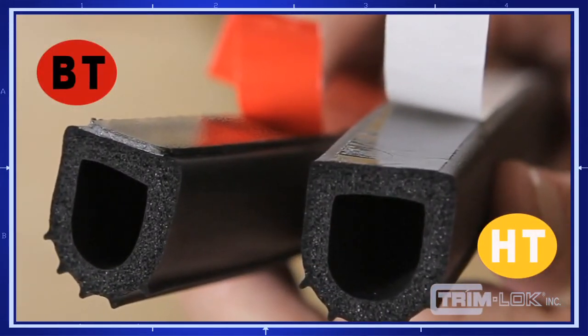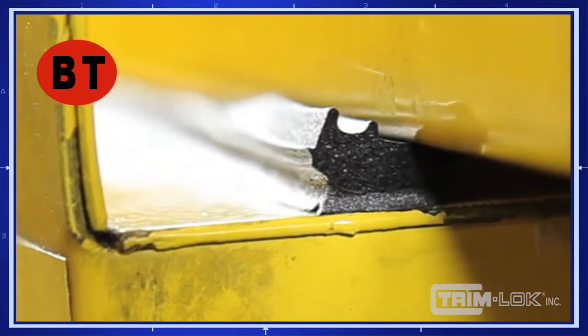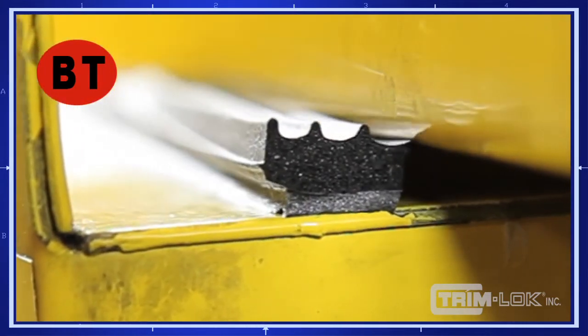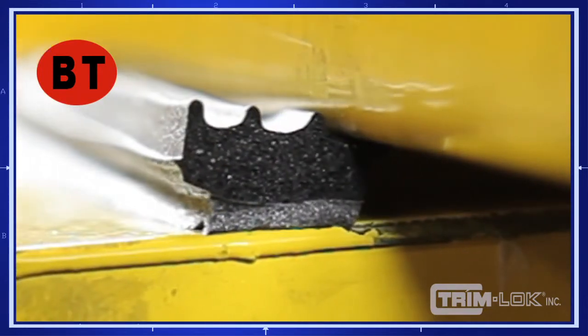The rubber seal on the left has BT tape applied to it, and the part on the right has HT tape. Our BT tape is manufactured with a celluloid fiber that acts as a shock absorber, allowing it to absorb a great deal of force and not transfer this force to the actual adhesive applied to the substrate. Here the rubber seal is being put through an extreme shear application. Notice that it remains securely fastened to the substrate as the foam flexes as it moves under stress of use.